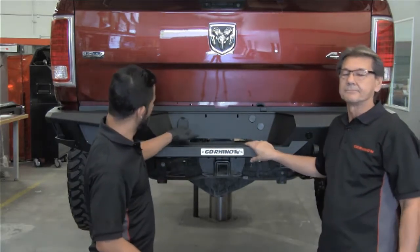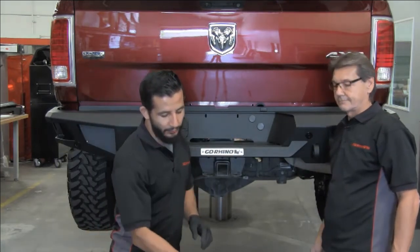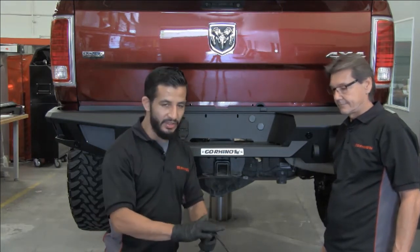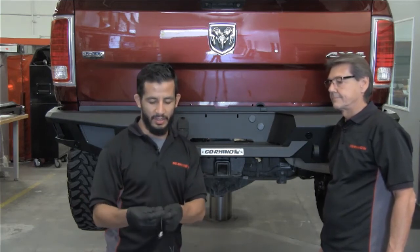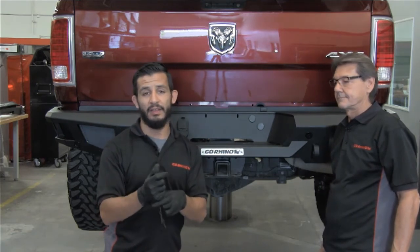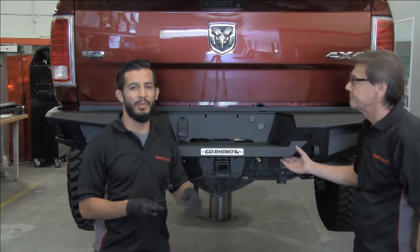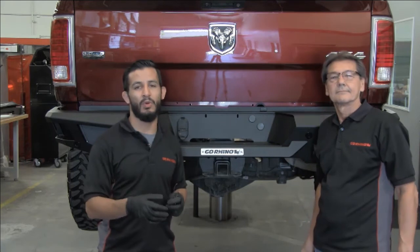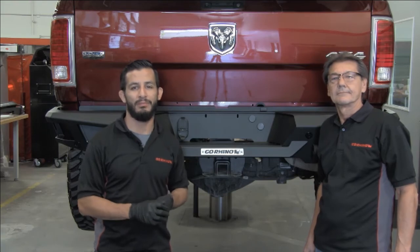Go ahead and reconnect the trailer plug and also the harness for the backup sensors. For this step, the conduit needs to be removed in order to get enough slack. Once installed, the last step is to install the supplied LED lights — these need to be hardwired and will be the source of light for your license plate. That concludes the install for our BR20 rear bumper on the RAM HD. Thanks again for joining us — if you're interested in more install videos or product information, feel free to visit our website or check out our YouTube channel.